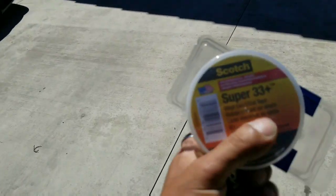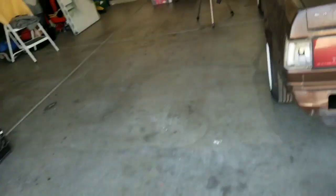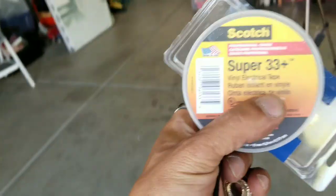We are back with the most expensive black tape in the world — the Scotch 3M Super 33 Plus. This thing was like seven-something dollars for a roll of black tape.